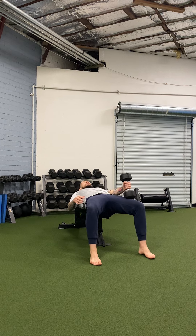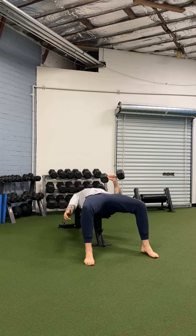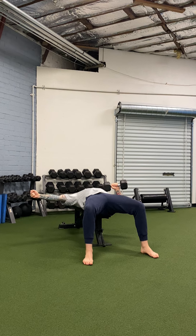Grab the weight, place it on your knee, lay back — glutes on, abs on — and get the dumbbell into position. From here, I've got one arm out as a counterbalance.